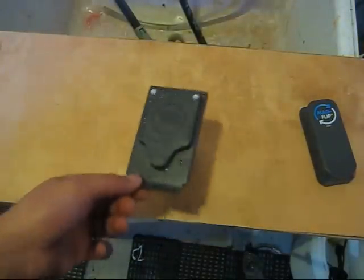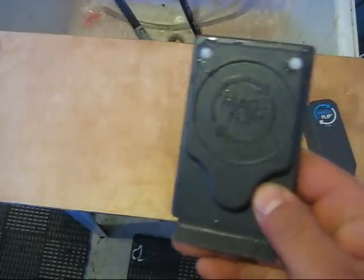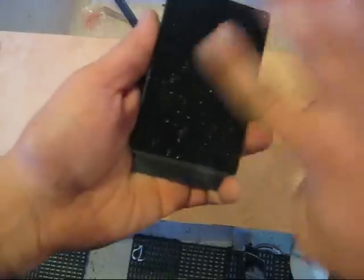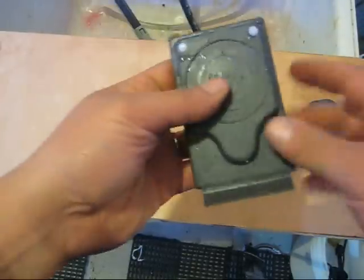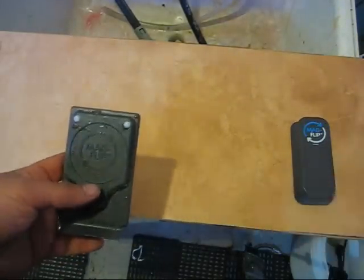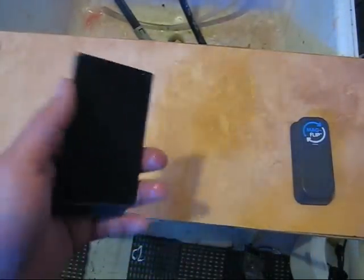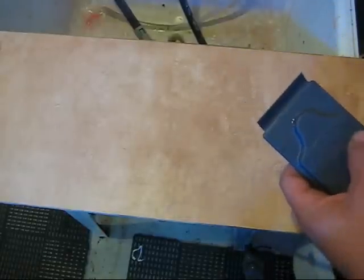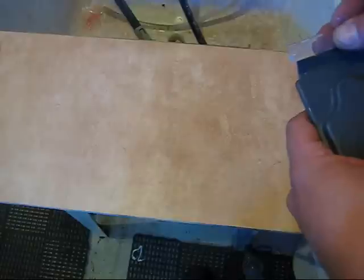Hi everybody, just wanted to give you a quick review on the MagFlip, which has a scrubber on one side and a blade holder on the other. I picked this up — it's for 3/8 glass or below, it's called a MagFlip Medium. I picked it up on sale at Mops.ca for about 26 bucks.